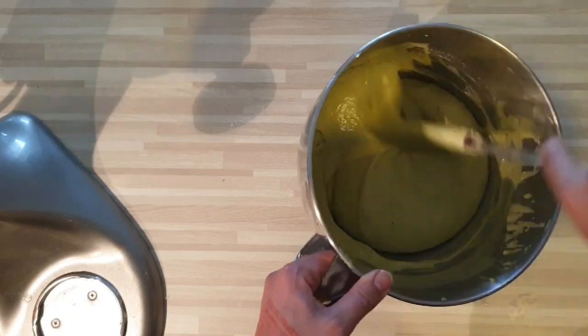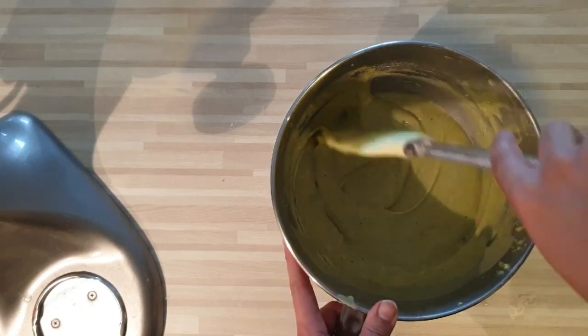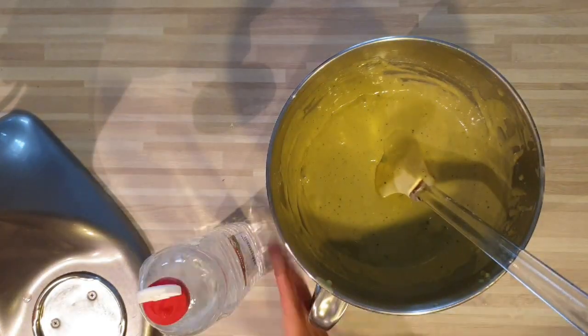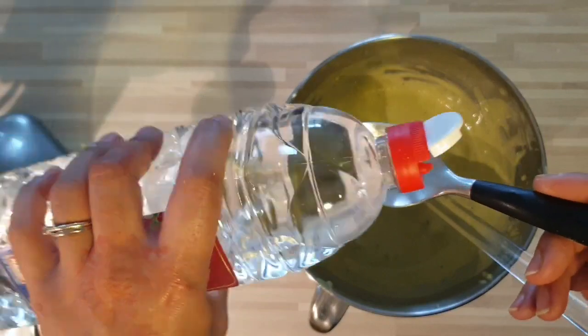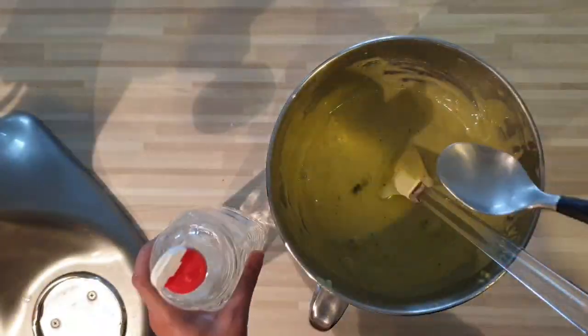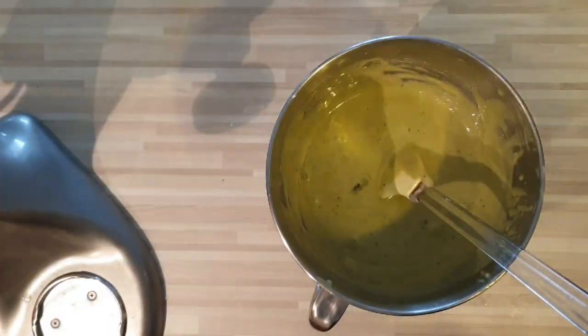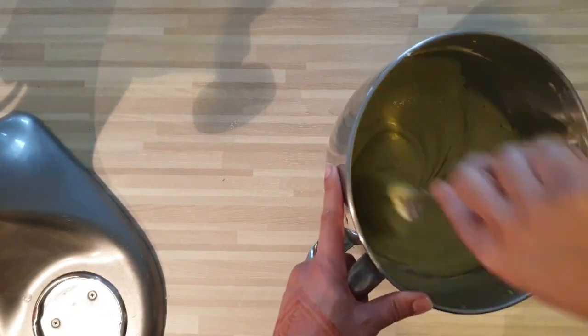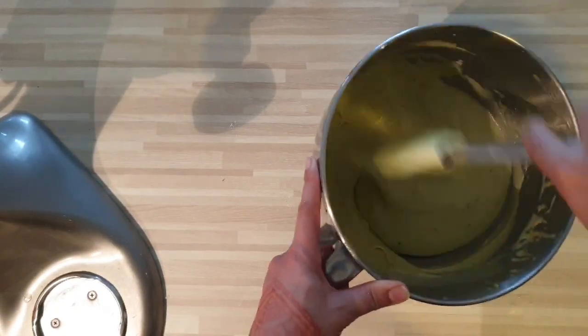En même temps, je voulais vous préciser que cette base de cake est à garder parce que vous pouvez tout faire avec. Vous pouvez faire un cake fruits confits, noisette — vraiment tout. Donc à vos goûts. La base est vraiment top, testez-la, vous verrez par vous-même. Je pense qu'une fois testée, vous allez adorer.